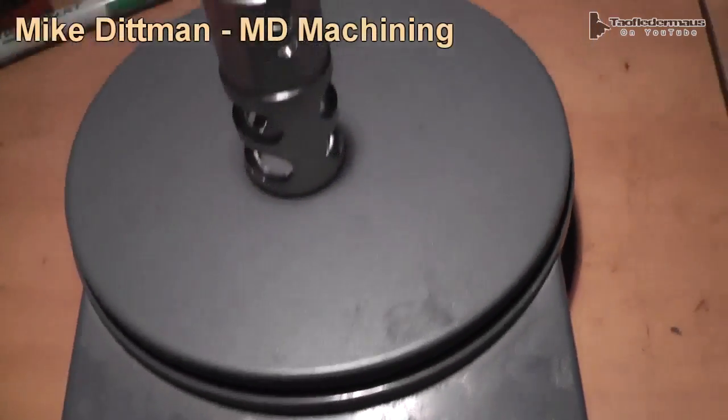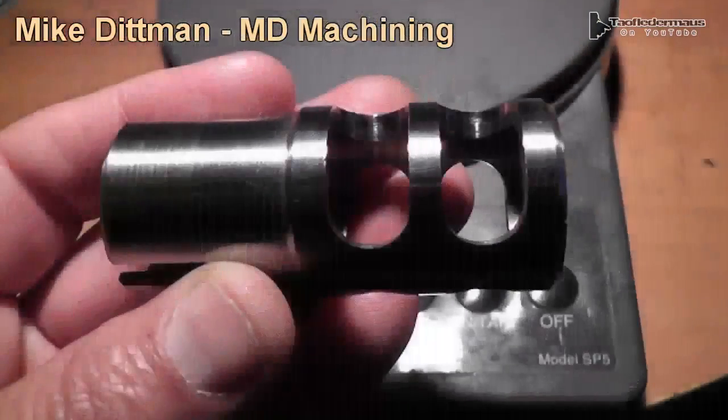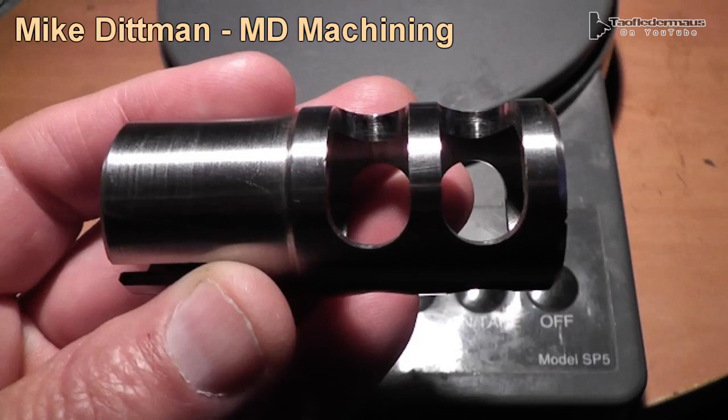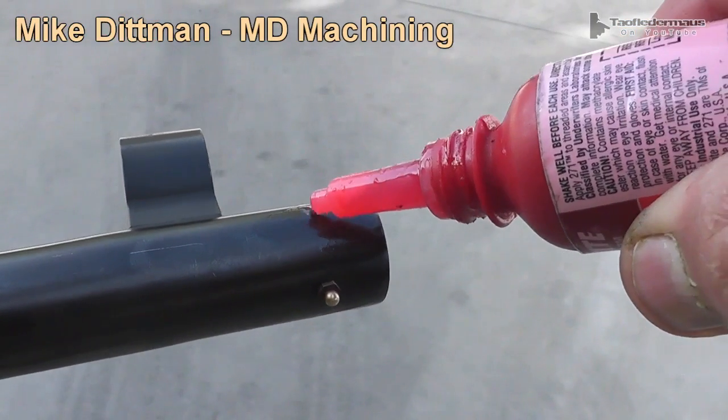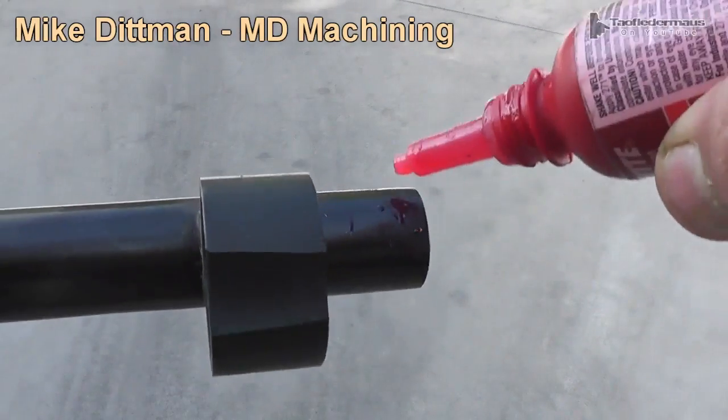The brake only weighs 3.1 ounces. I thought it'd be a lot heavier than that, but you can see here how much of the metal is removed from it. I added a little bit of Loctite to the end of the barrel — I wasn't sure if this was necessary, it was just for my own peace of mind.